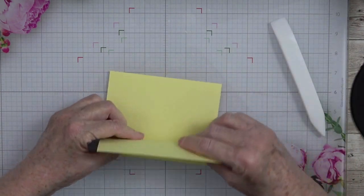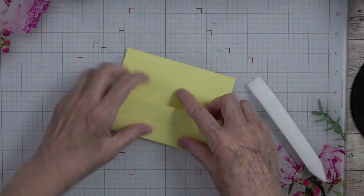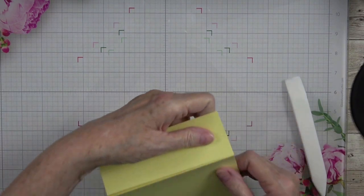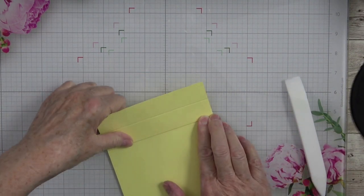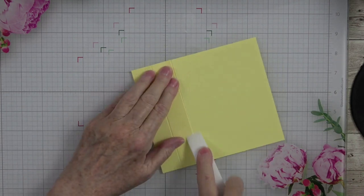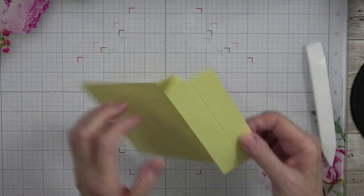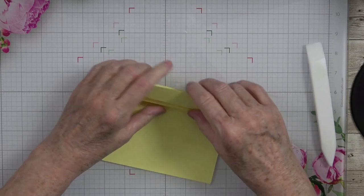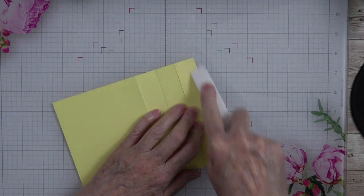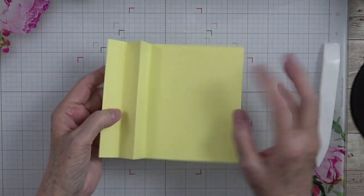I'm going to take my bone folder and burnish each one of these score lines to give myself a nice crisp edge, then we're just going to accordion fold. Fold that one back and burnish, fold this one forward and burnish. Make sure when you're folding these that everything is lining up nice and straight. Basically what you're going to have is a mountain, valley, mountain, valley fold.